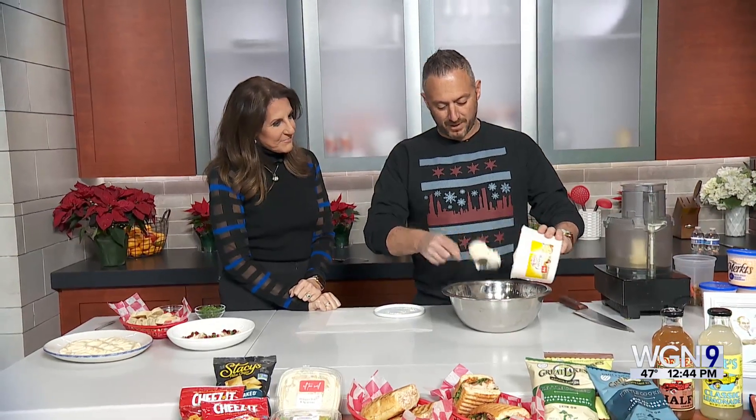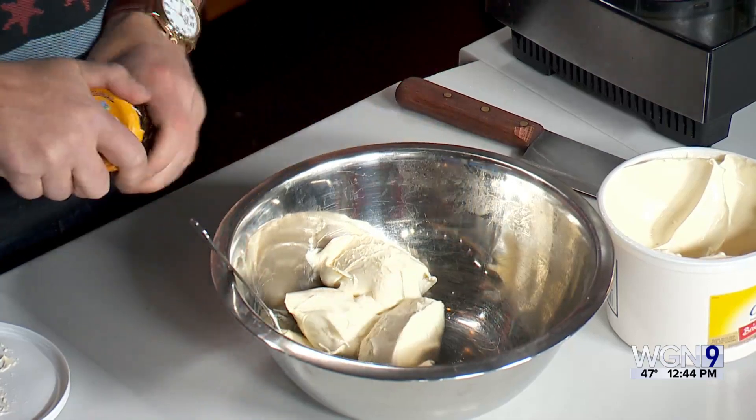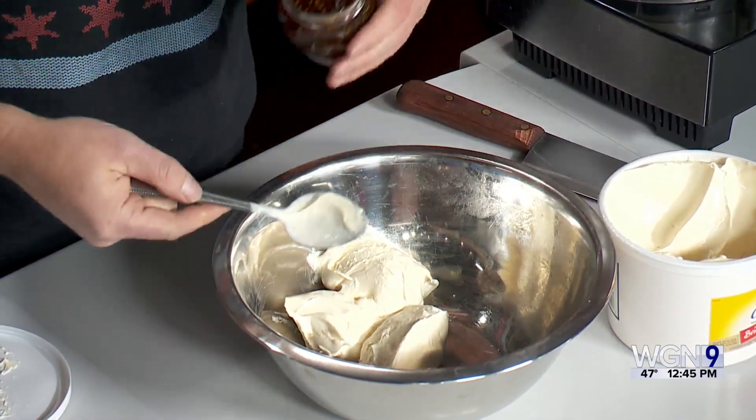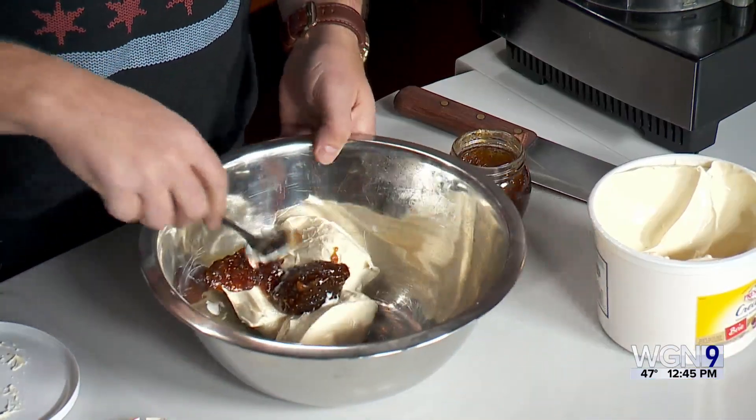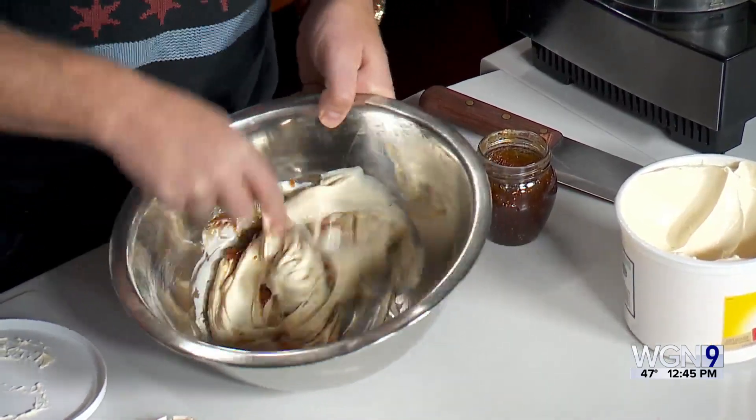We'll just add a little bit of fig spread here — I'm eyeballing it. The recipe I gave you guys you can look at, but the reason I like this is because it's sweet and savory. You can slice up apples, pears, or whatever to dip in there. So you can kind of make it sweet or savory, and it's super easy to just mix this up.